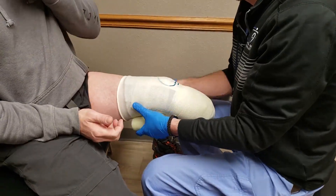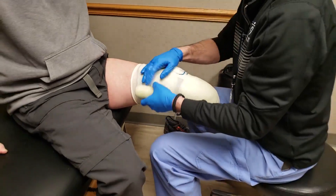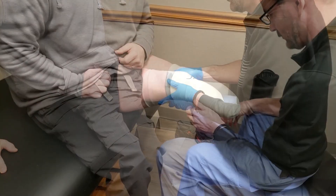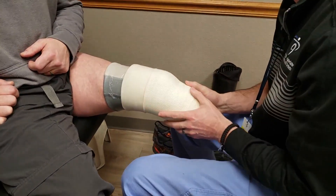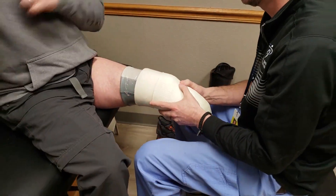Once the prosthetic liner is applied and bony points are marked and measurements have been taken, a circumferential wrap with fiberglass is used to solidify the shape and capture the contours that the prosthetist is attempting to incorporate into the prosthetic device.